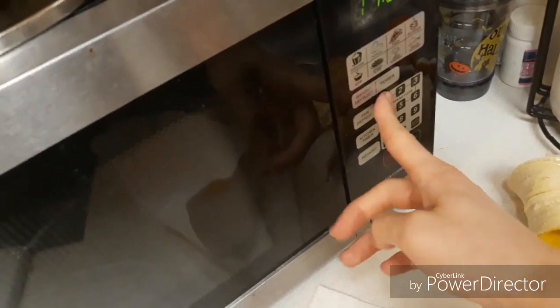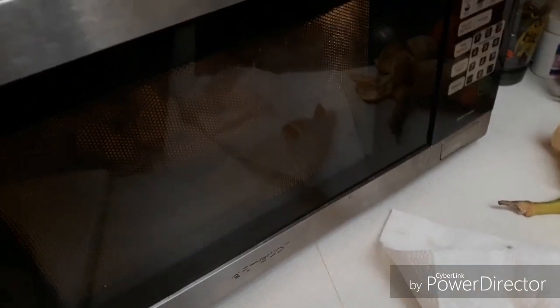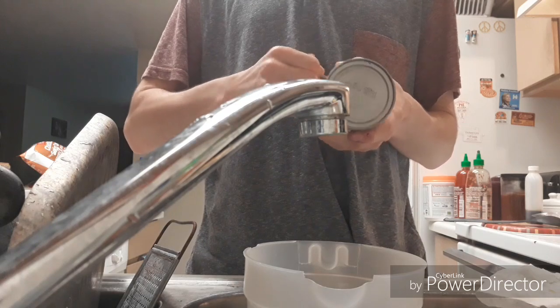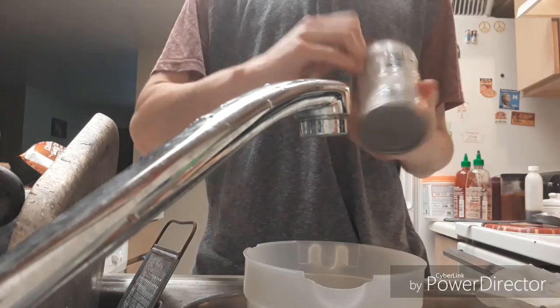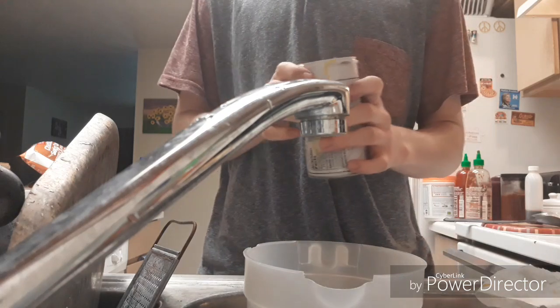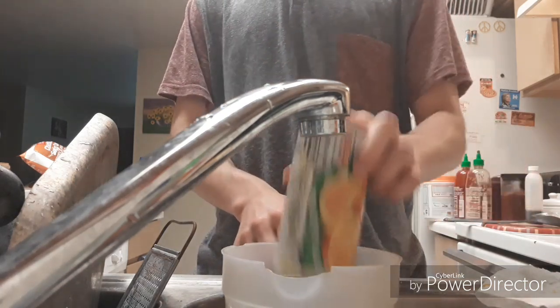I'm gonna cook the blueberries for one minute in the microwave because they're still a little bit frozen. Then we're just gonna put some oranges on the side. I almost forgot that I was going to make orange juice - that would have been a big oof.